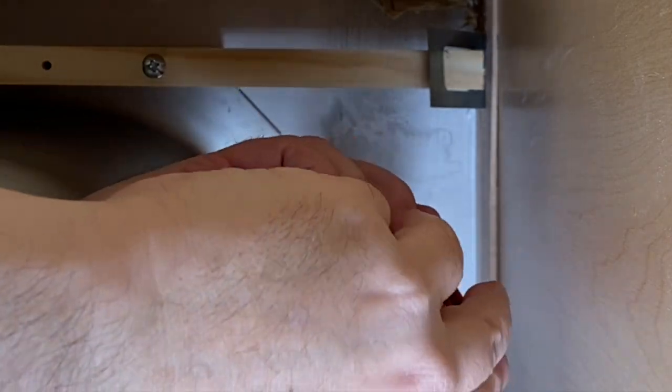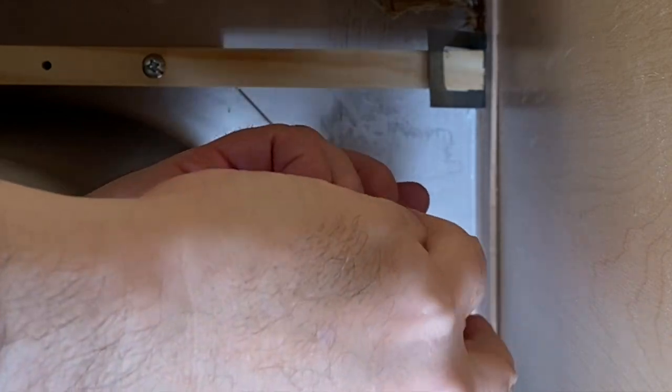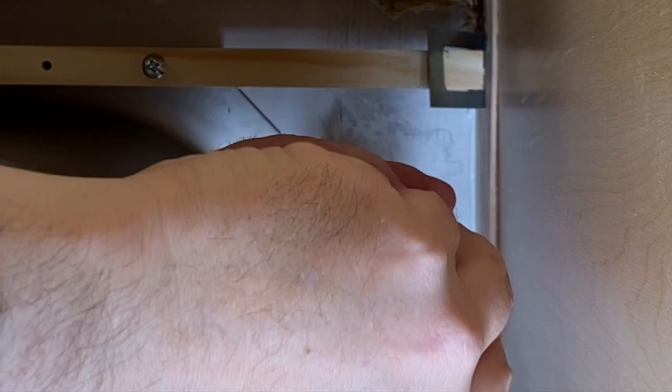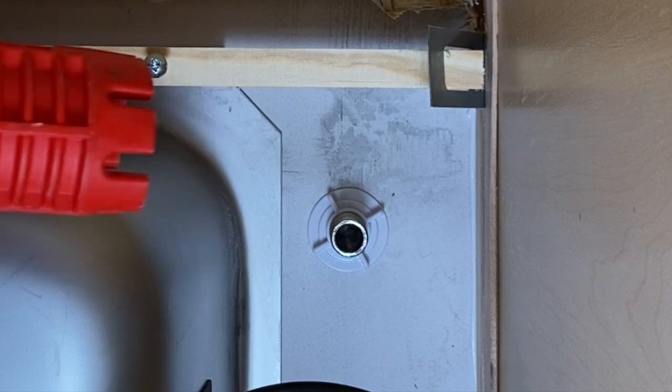You don't want to push it out of place — maybe stick a can or something on top to hold it. Make sure it doesn't move, then thread the nut on the whole way from underneath. That's tightened up pretty good, plug is in place.